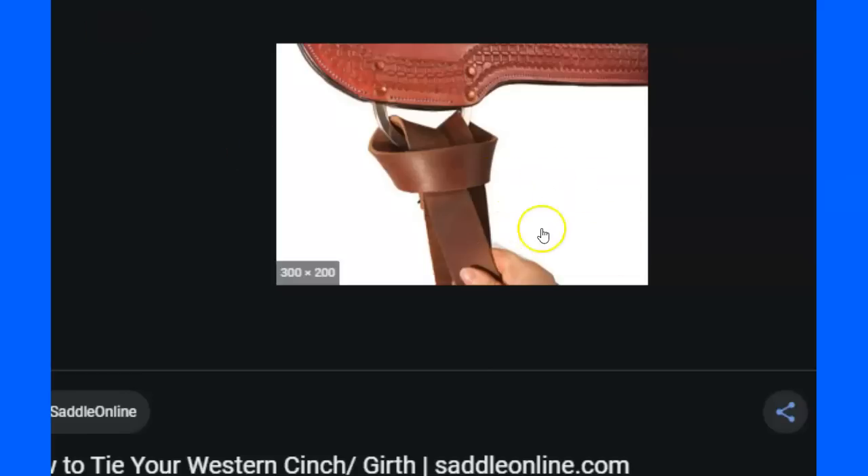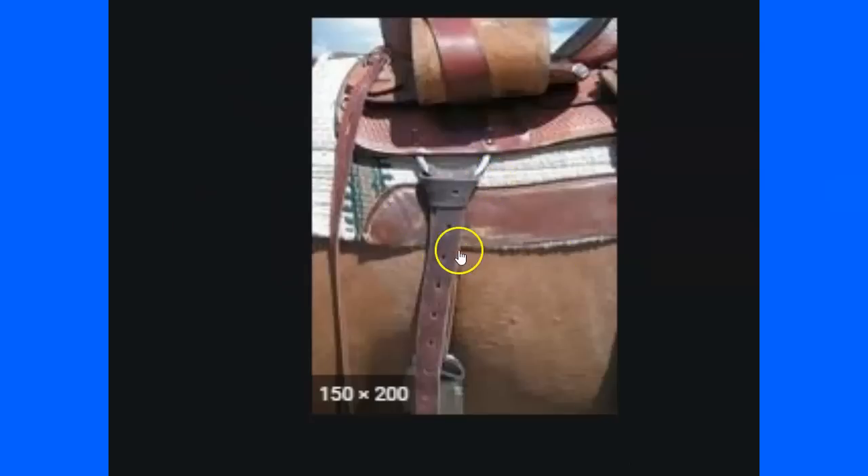A finished knot looks like a tie — it lays like it's supposed to lay, things lined up, which means it's more secure and less likely to come loose. Not only does it look better, it's easy to do a visual inspection that it's tied correctly. When I say 'finish knot,' I mean I can tell by looking at it that it's tied correctly and secured by the way it lays.